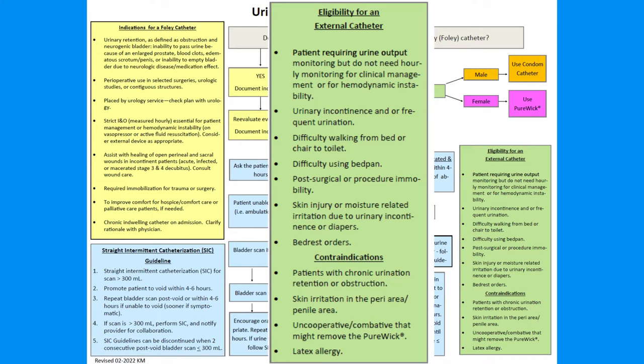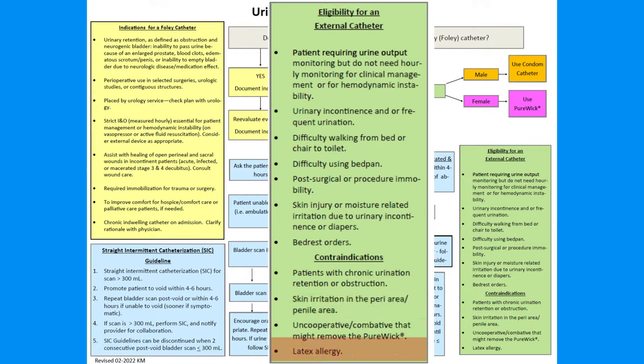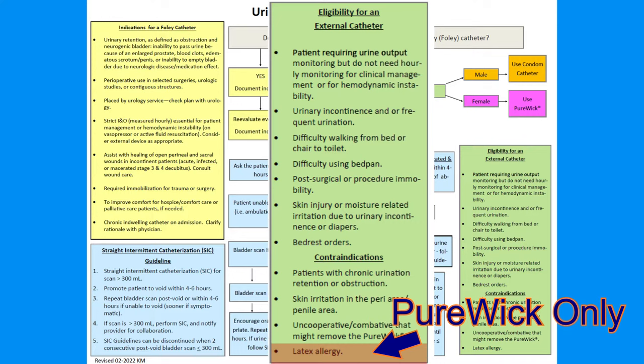They are contraindicated for use with urinary retention or obstruction, skin irritation in the peri or penile area, or with uncooperative or combative patients that would remove the catheter. The latex allergy technically only applies with the use of Purwick female external catheters. The male catheter is made of silicone.